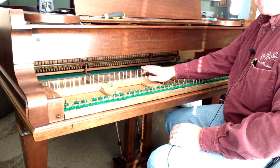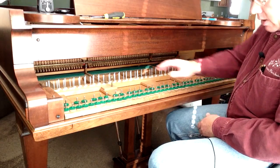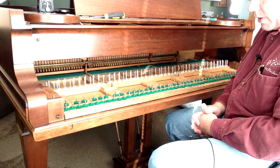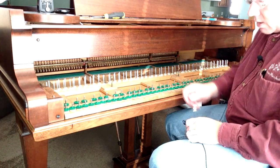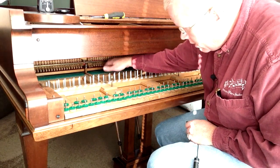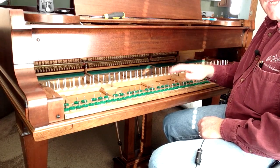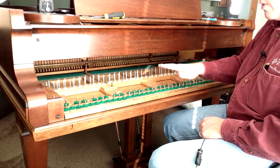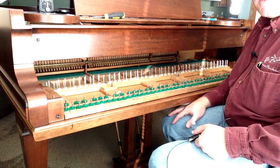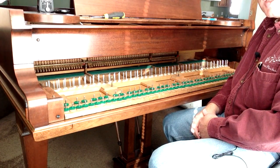Once you put the keys on, that will put a little more pressure on it to make the bedding even more solid. That's the process of bedding the keyframe. Now the back rail, which is all the way in the back of the keyframe, most of the time doesn't need adjustment. You can adjust the dags in the back that hold the back rail down if you get knocking there, but in most cases it doesn't get as much heavy wear since it's just the backs of the keys falling back down on it. If you have any questions or want to see all of our piano repair videos, visit howardpianoindustries.com.